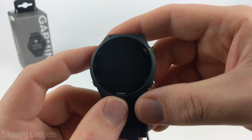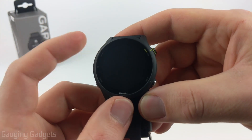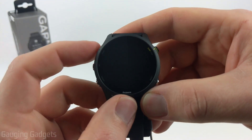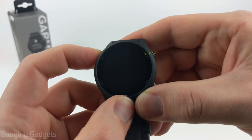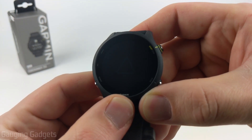To get started with setting up our Garmin Forerunner 255, the first thing we need to do is simply turn it on. We can do that by doing a short press of the light button up here in the top left. Hold that for a second and it should turn on — and there's the Garmin emblem.